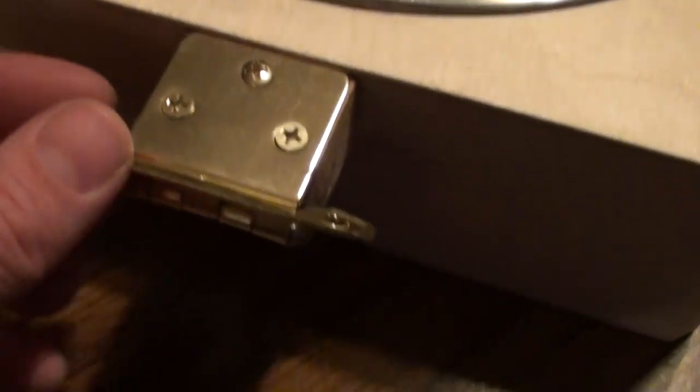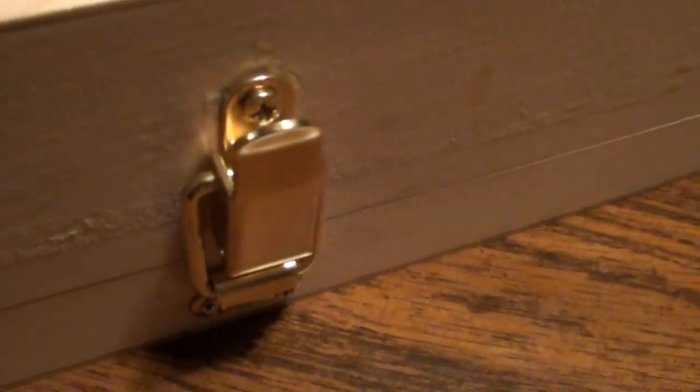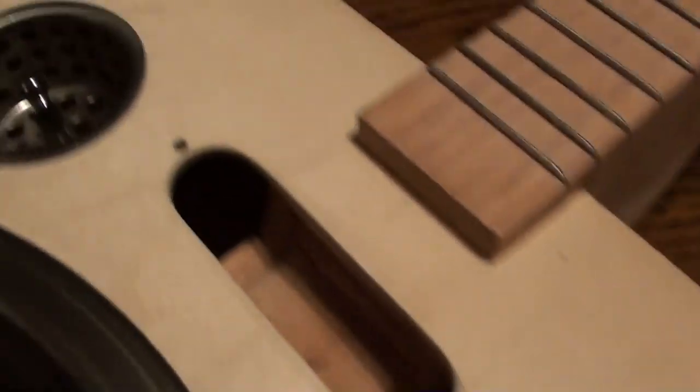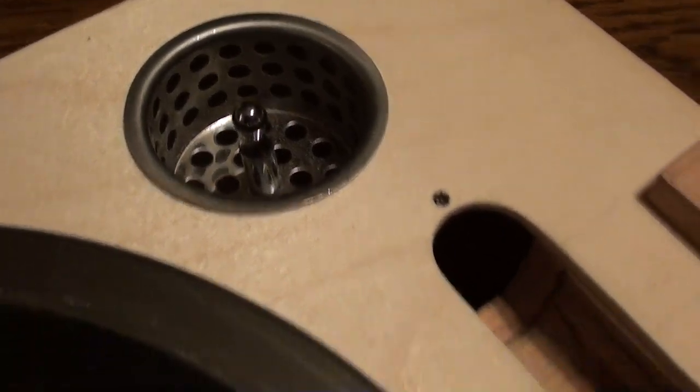So you can see I've got the tail piece on there. I've got a latch here to latch the lid shut, and I've got the strainers in there for sound holes.